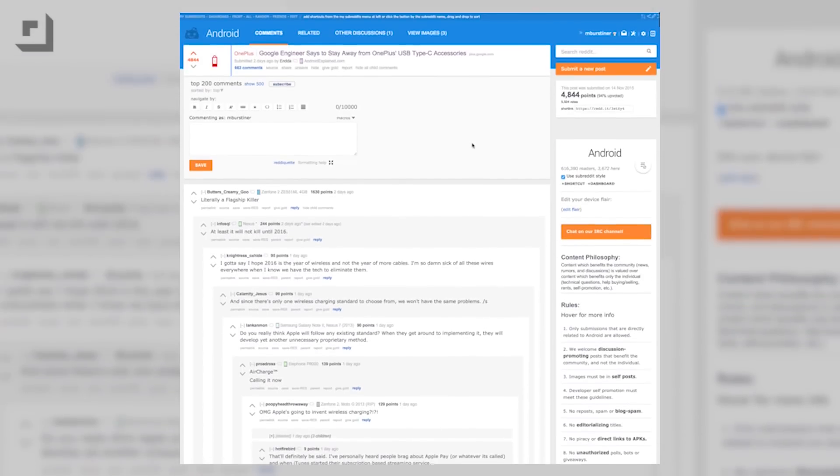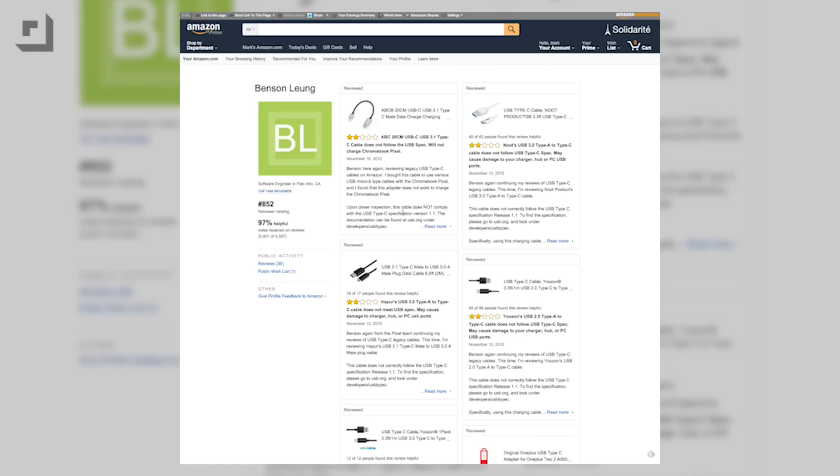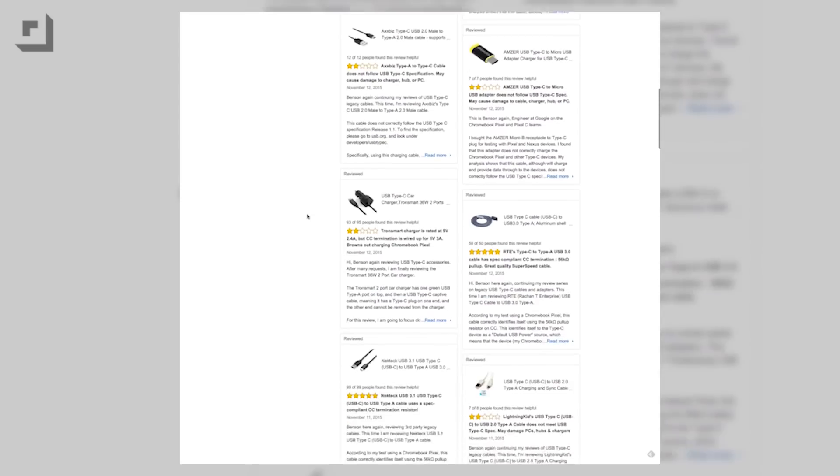Over the weekend, I spent a lot of time on Reddit, and I happened to see that an engineer from Google, Benson Leung — I hope I'm saying his name correctly — was on a bit of a crusade. He was running around Amazon leaving reviews on cables, specifically USB Type-A to Type-C cables, since we're using a lot of those these days, leaving positive or negative reviews depending on whether or not they meet USB Type-C spec, which Google is in charge of.